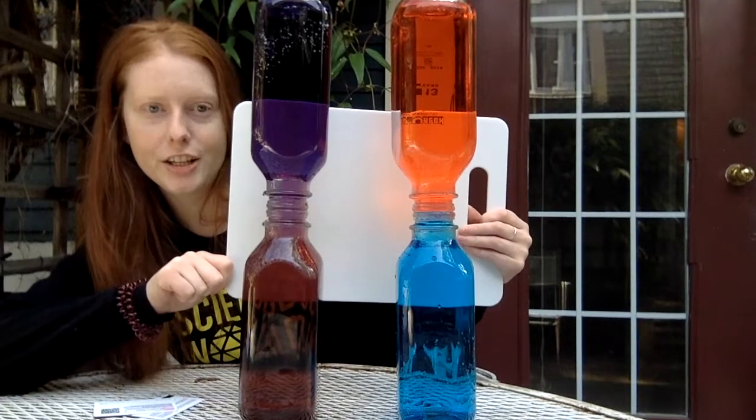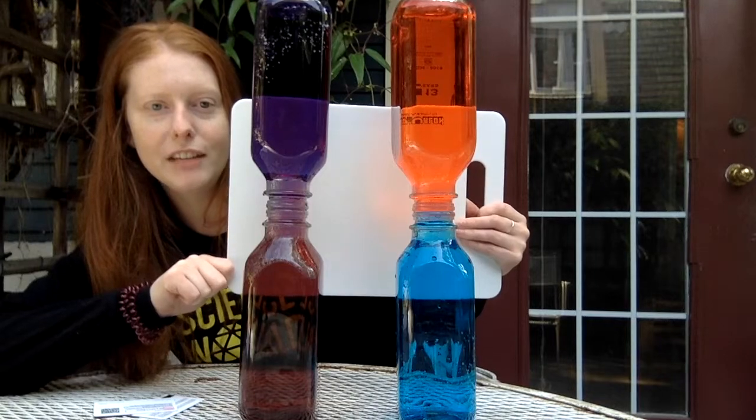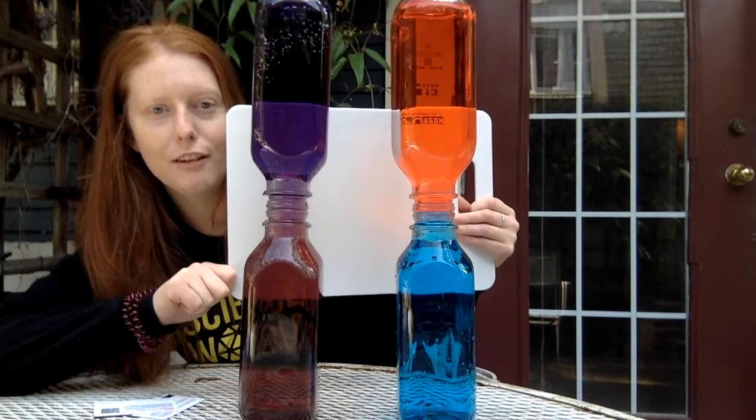This is convection, the transfer of heat energy through the movement of a fluid.